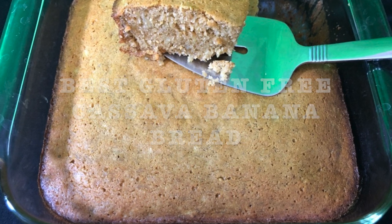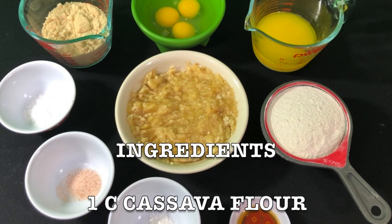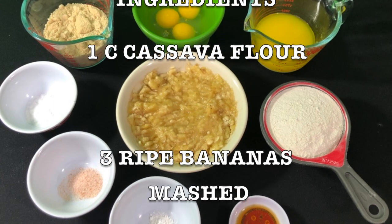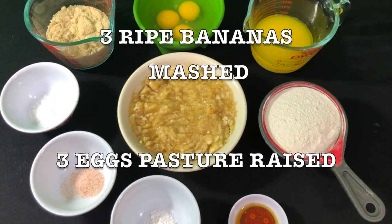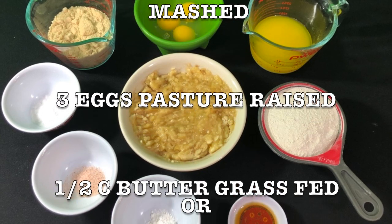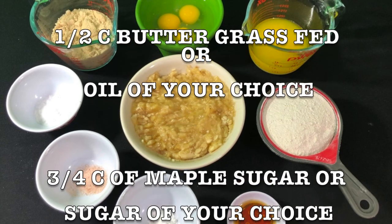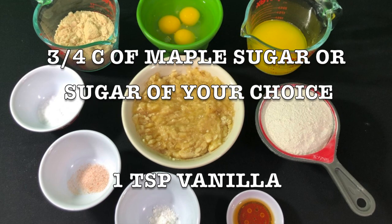Get all your ingredients together and here's the list. You're gonna need one cup cassava flour, three ripe bananas mashed, three eggs pasture-raised, half cup butter — grass-fed or oil of your choice. You can use coconut oil, and three quarters of a cup of maple sugar or sugar of your choice.